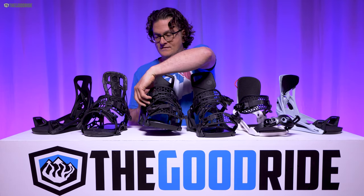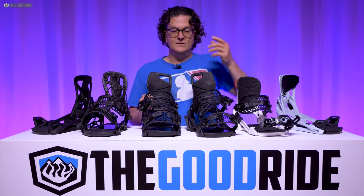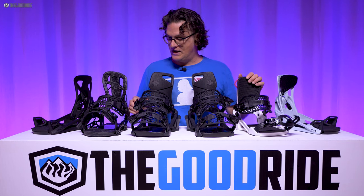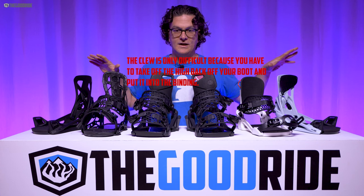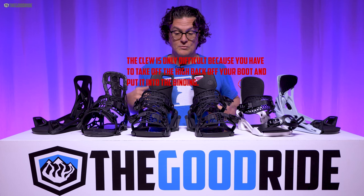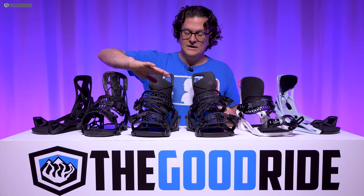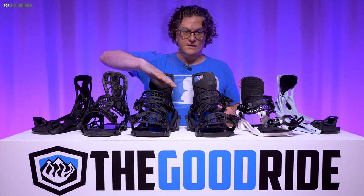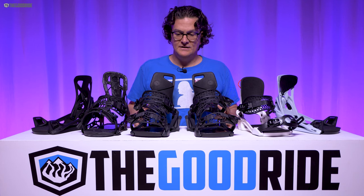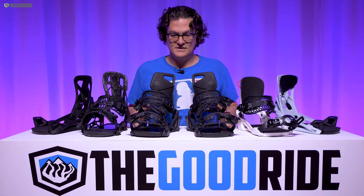Another thing I like is they do have this hybrid strap system, so if you're on a steep hill, you can get in like normal bindings where Step-Ons are a little more difficult. So are the Clues. In steep terrain, all of these are difficult — you have to put them on like a normal snowboard binding, chopping into the side of the hill. Most of the time when you're getting off the chair you have an easy place to do it, but it sucks if you unstrap halfway down and have to find an easy place to step back in.